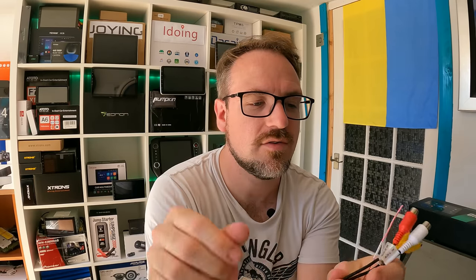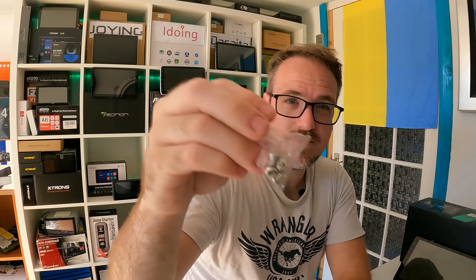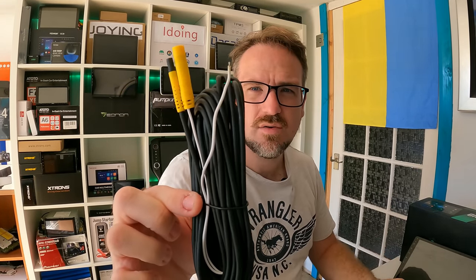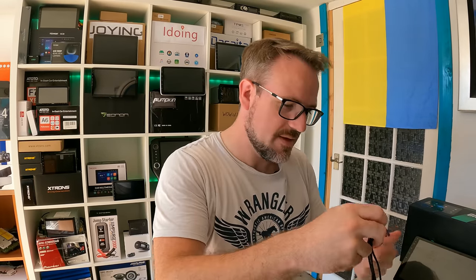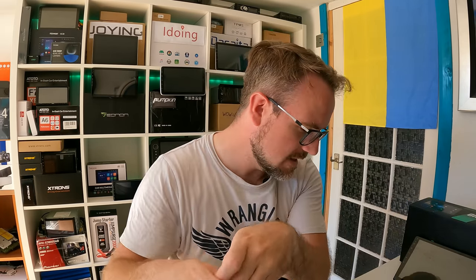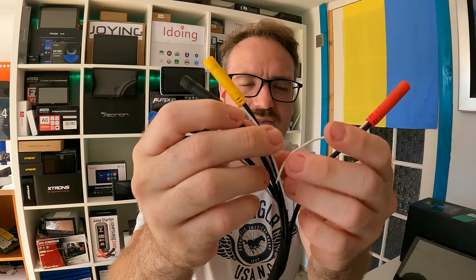We also have the microphone input, video and audio input, and a composite video out. That single composite video wire I assume is for the reverse camera. Then we have a GPS antenna, some screws, and because I got the 360 system I have the 360 pack. We've got a wire that goes to the rear camera, a wire with heat protection for the front camera, and left and right camera wires. Then we have the four cameras themselves with color coded plugs, and the loom that goes to the head unit — also color coded.